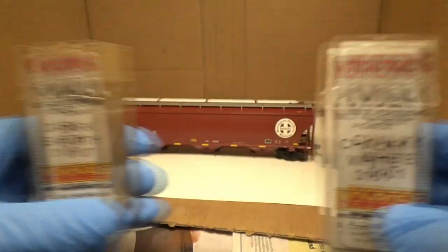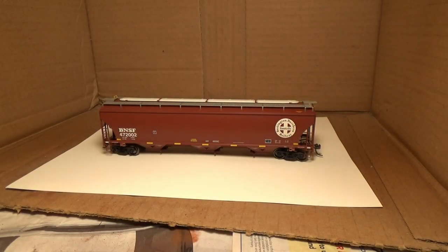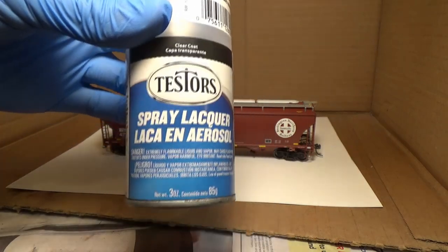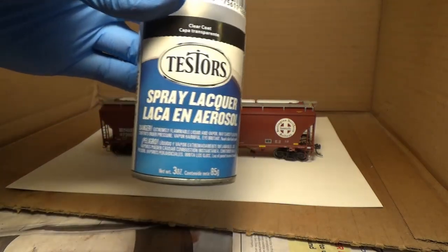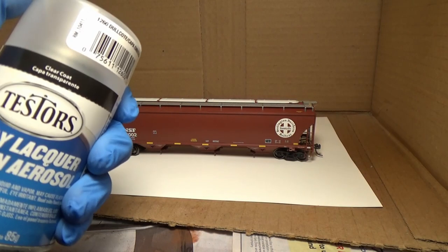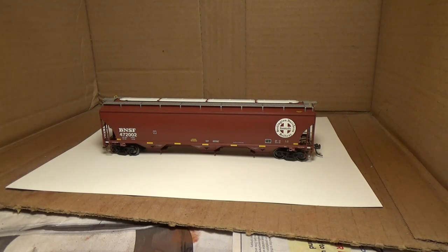I'm going to use this dark earth and chalky white powders from Monroe Models — I'd very much recommend these. And then I'm also going to be using Testors Dull Coat, which is going to be my first kind of primer on it. I'm going to just spray this on off camera, going up high above it, probably about a foot away, and just lightly spray over it.